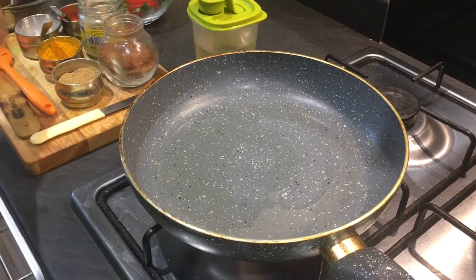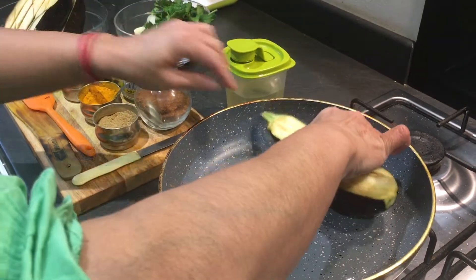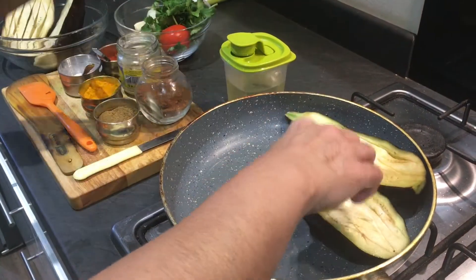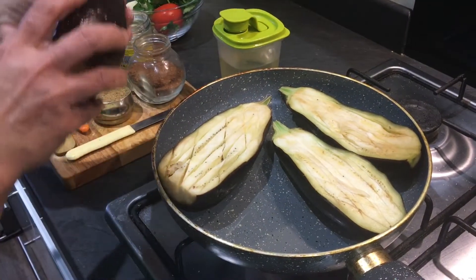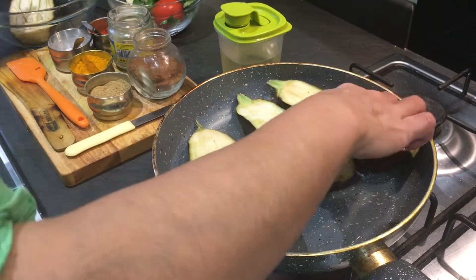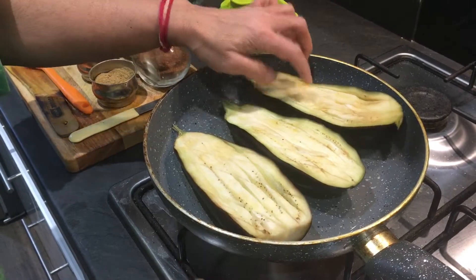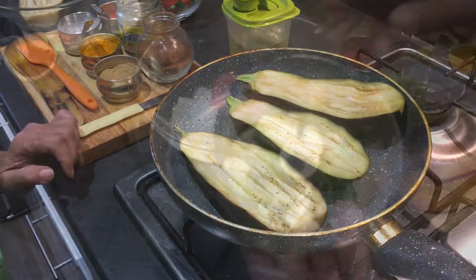I've squeezed out the water — you can see the criss-crosses. I'm going to place the brinjals skin-side down in the pan. We have to roast them on a very slow flame, then turn them on the sides. It's going to take a few minutes, but make sure the flame is quite low.